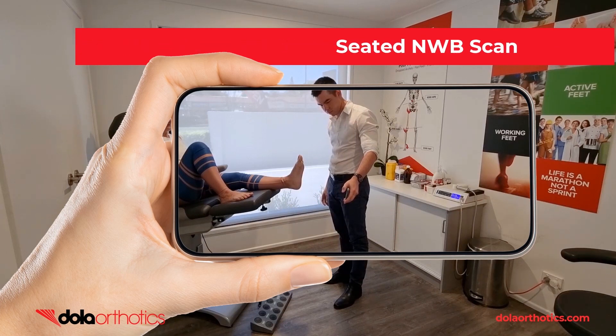Here is a demonstration of the iPhone being used to capture a seated non-weight bearing foot. Move the phone to capture all aspects of the foot and assess prior to submission.